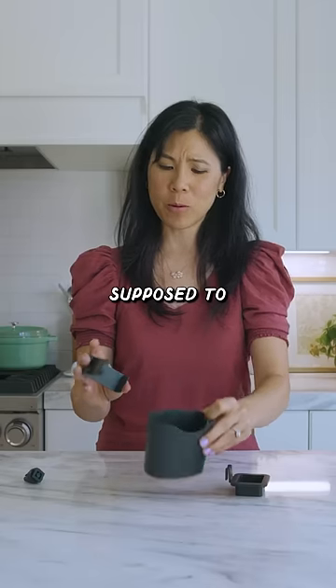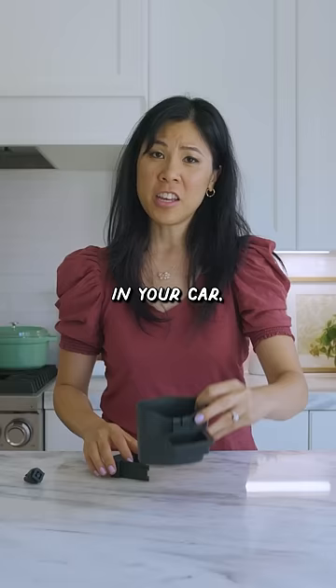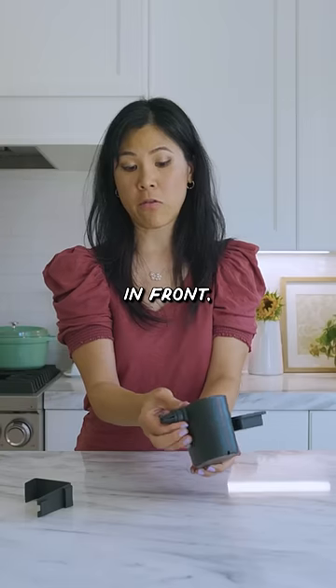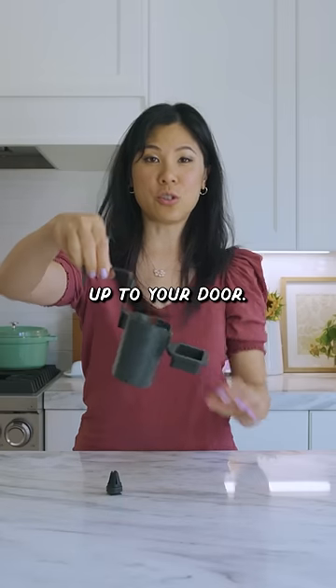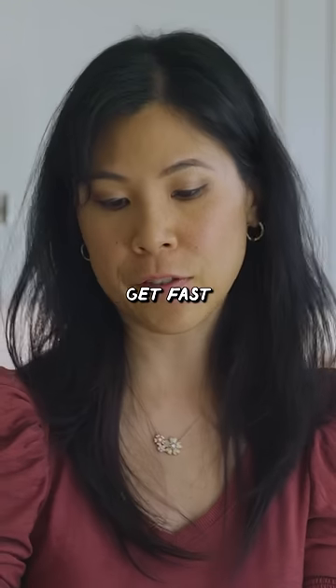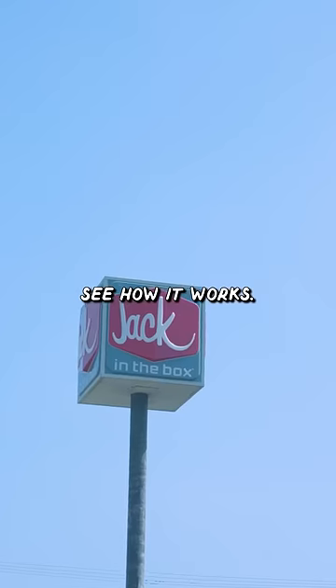This is a vent caddy. You're supposed to be able to hold fries and sauces in your car, and you can either clip it to your vent in front, or if you're sitting in the back, you can hook it up to your door. Although I wonder how that would work. I mean, if you don't get fast food a lot, you can even put in like sunglasses or lotion. So let's go see how it works.